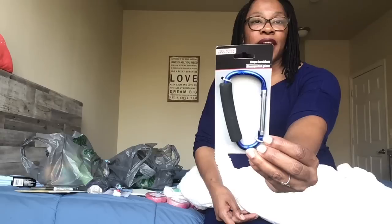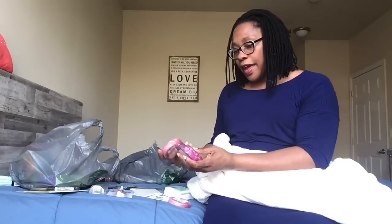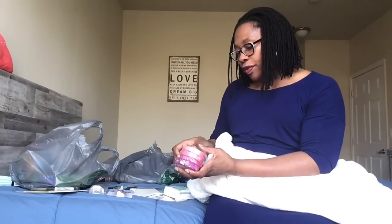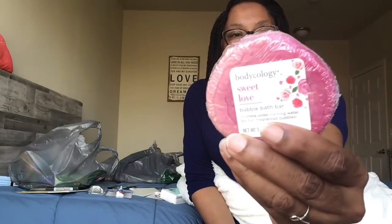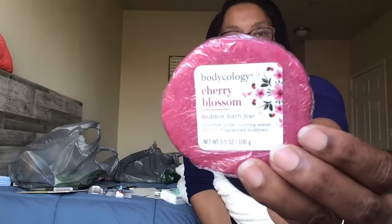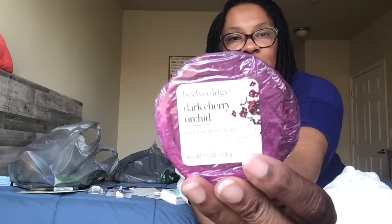I found all of the Bodycology bubble bath bars. They come in dark cherry orchard, cherry blossom, coconut hibiscus, and sweet love. They are all 3.5 ounces. They've already tried the sweet love and really liked it — it smelled good. You simply run it under the water as the tub is filling up and it creates the bubbles.